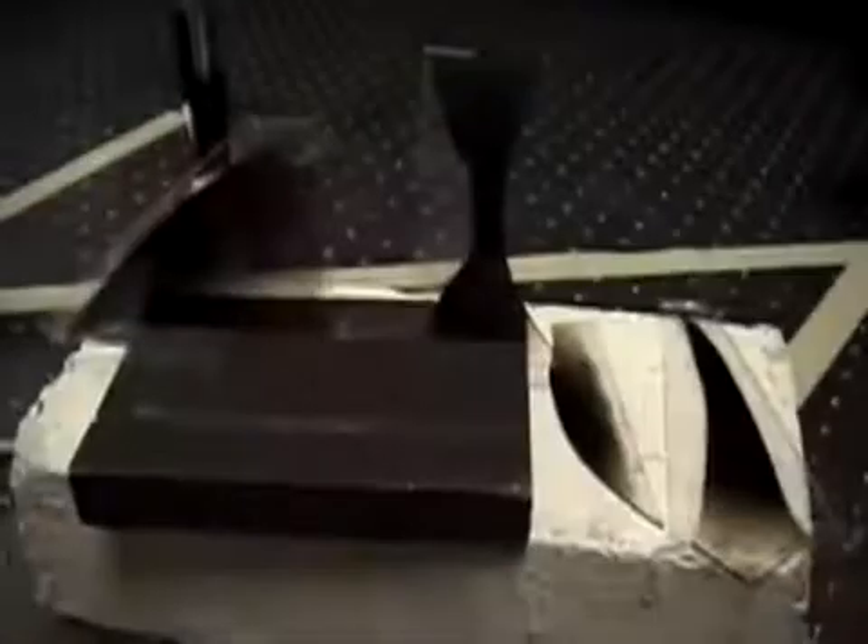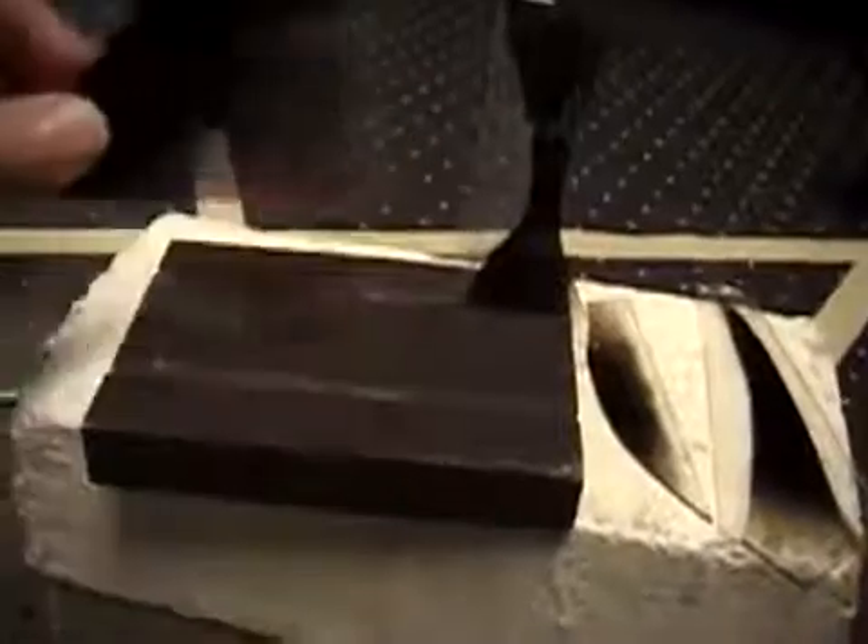This is the image we see when we replace the developed hologram back in the holder, in the original position, and illuminate it with the reference beam. Here's a hologram made many years ago — it's probably 30 years old.